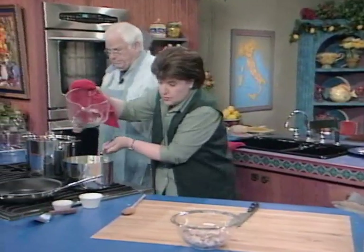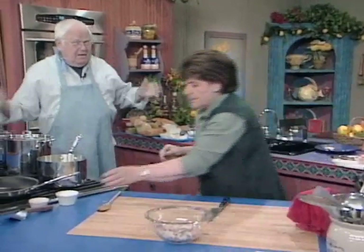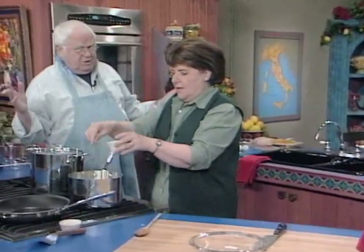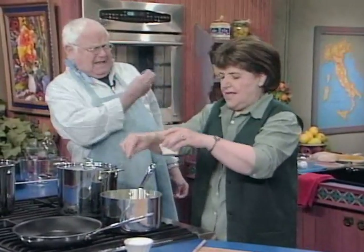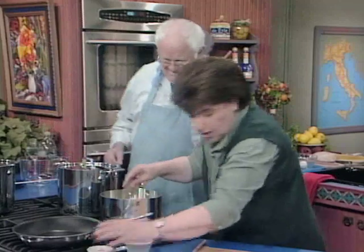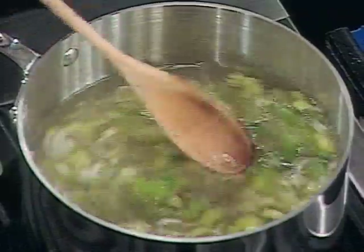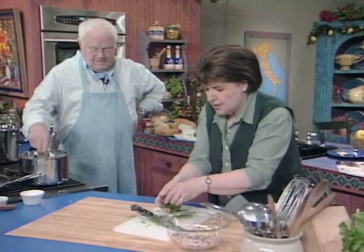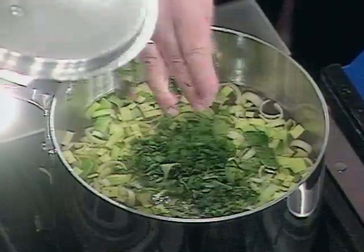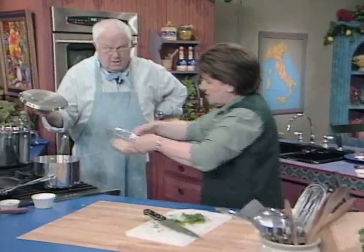You see how easy this is? There's no excuse for not having soup. This is for people on the go. So now we have salt and pepper in there. There's my parsley — that goes in. And now I can put my chicken in. Look at how easy this is — it's even beginning to smell delicious.